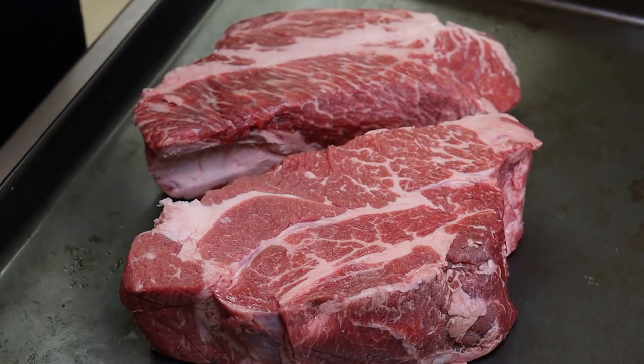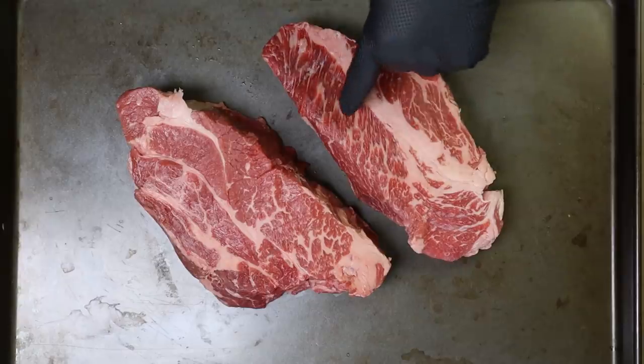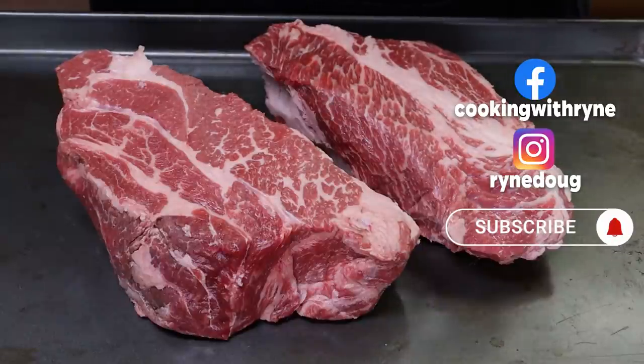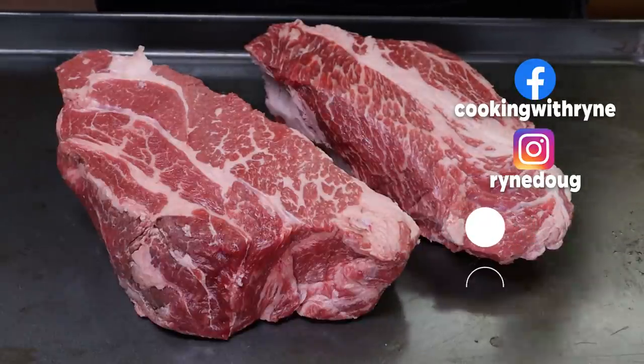When I find chuck roasts that look this good as a choice chuck roast, the marbling on this is just really, really nice. I can't pass that up. I wasn't even planning to do a chuck roast video, but I'm doing one now because we're going to smoke these on the Pit Barrel Cooker and make some terrific barbecue beef sliders.